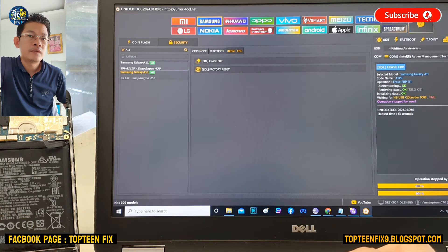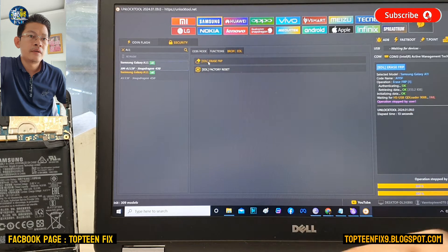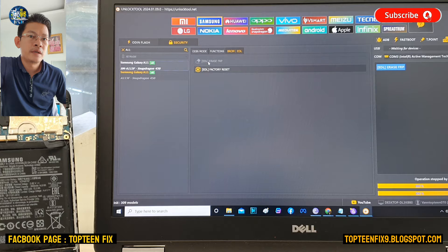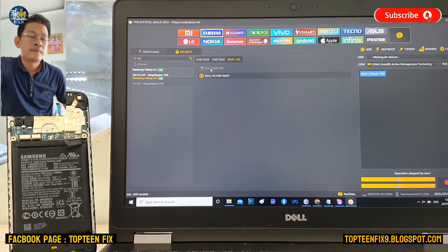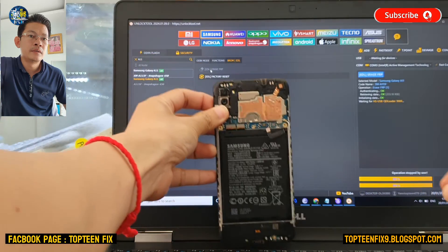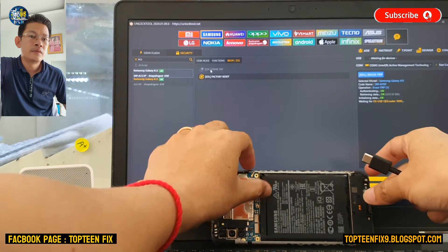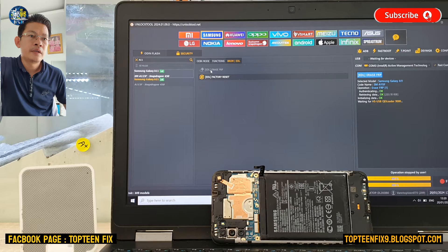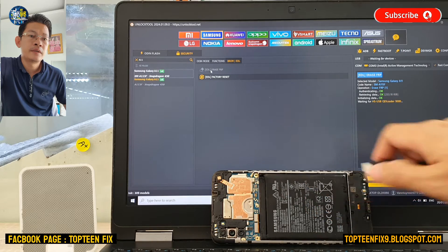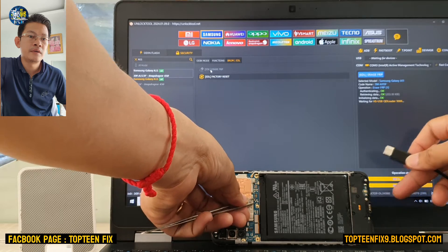After that, we need to close the test point and select Erase FOP. After that the unlock tool will find the phone. To get the phone connected to the PC, we need to press the two pins — the test point.